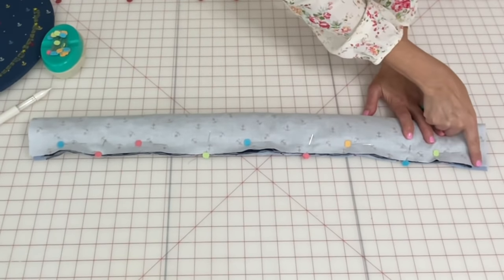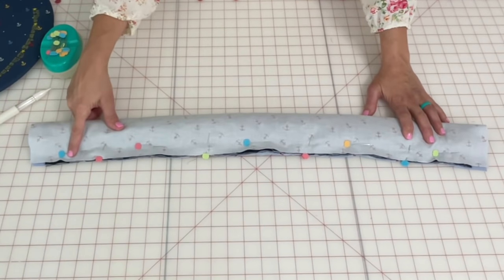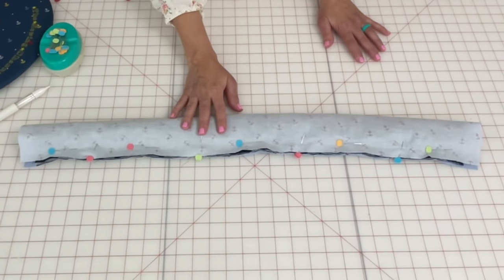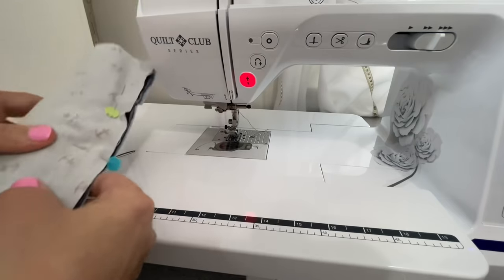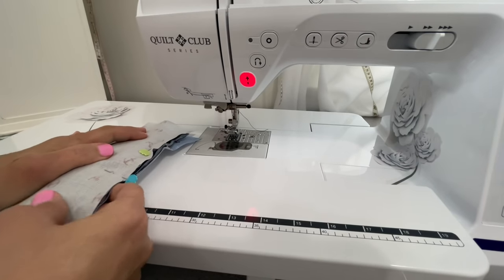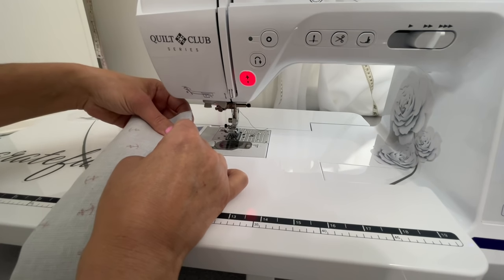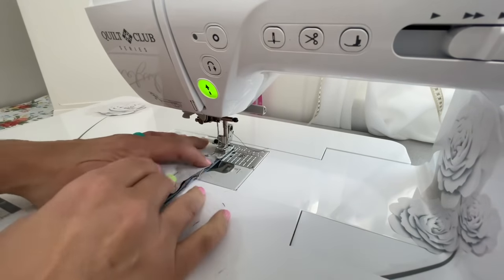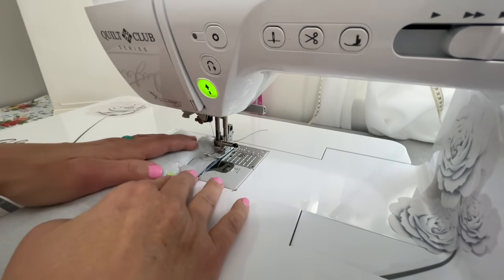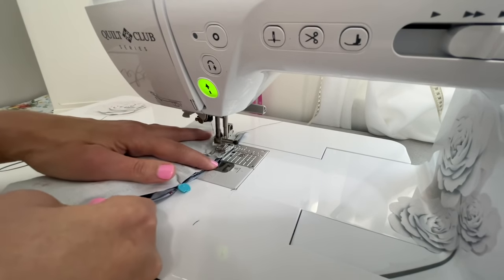The next thing we're going to do is go over to our sewing machine and sew a quarter inch seam allowance all the way down, being sure to catch the strap and all the other layers together. You might have to take this portion, since it's so long, and just drop it down between your legs so it doesn't stick you. Try to have some coordinating thread to go with your fabric — it just makes things nicer. Back stitch right here as well.